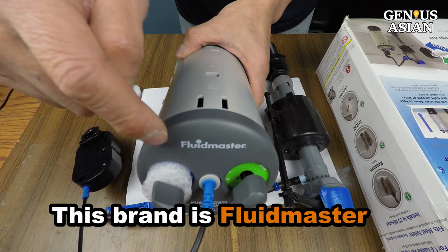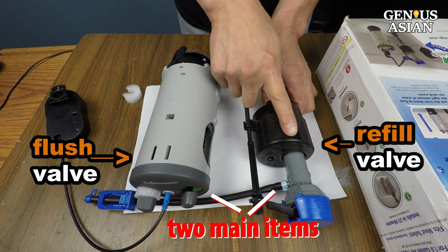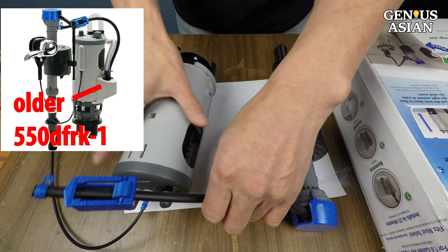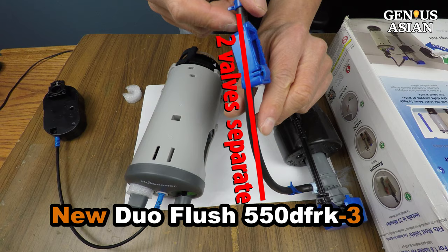This brand is Fluidmaster. There are two main items in this package: one is the flush valve, the other is the refill valve. This is a newer design of the Fluidmaster conversion kit. The older design has the tube from the refill valve going into the flush valve. For the newer design, the tube from the refill valve goes directly into the overflow tube. Thus, the two valves are completely separate.